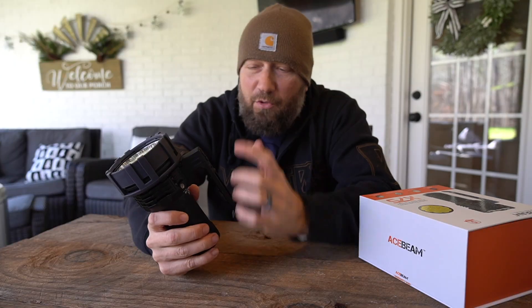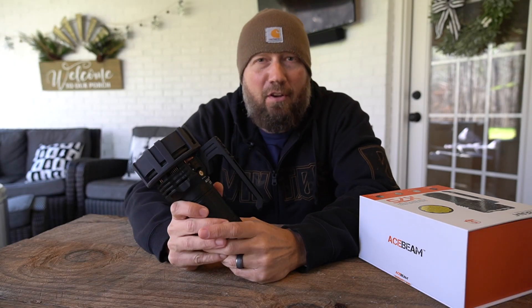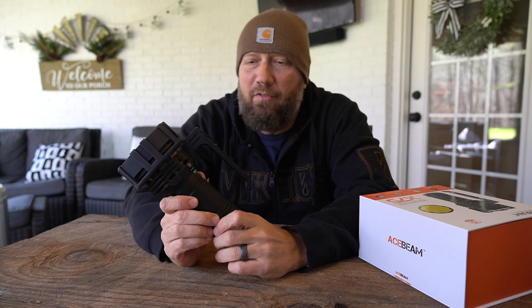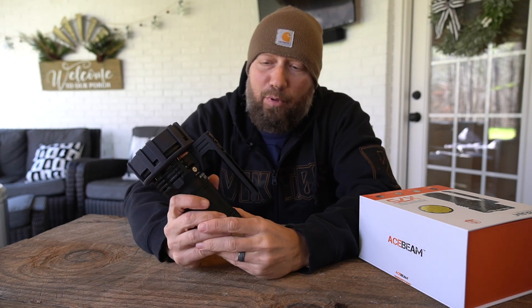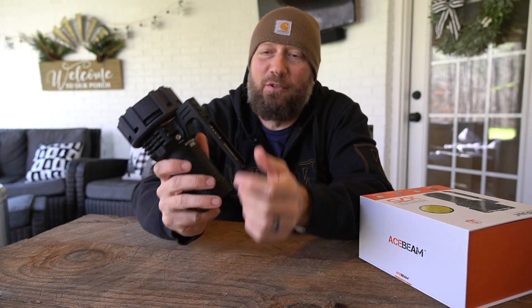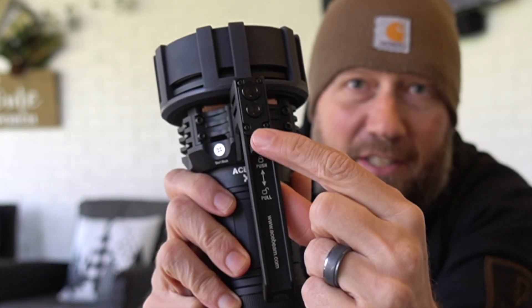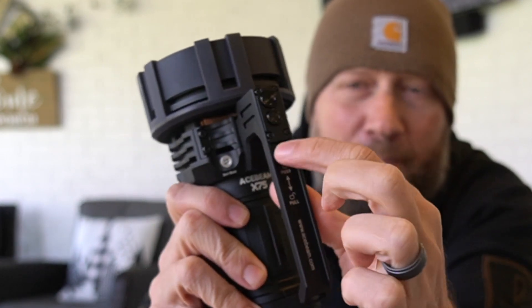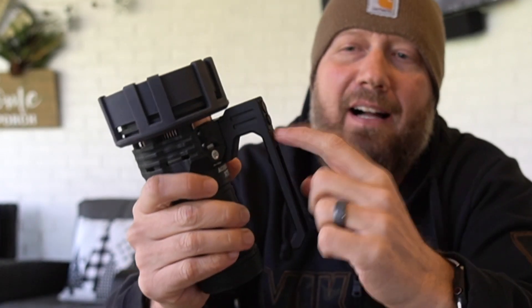67,000 lumens, 426,000 candela — just a little bit over that. Because this light puts out so much power, it has a few safety features built in. You'll see there's a switch on the actual grab handle here, so you can mechanically lock it out so that the buttons will not press.